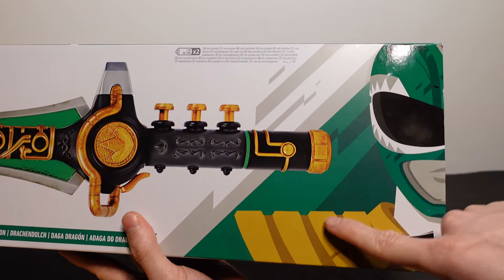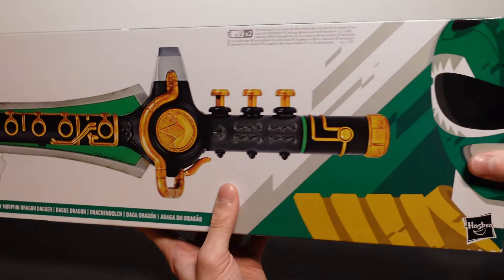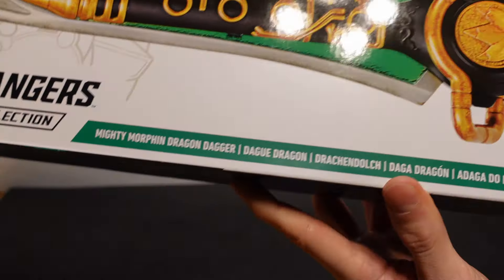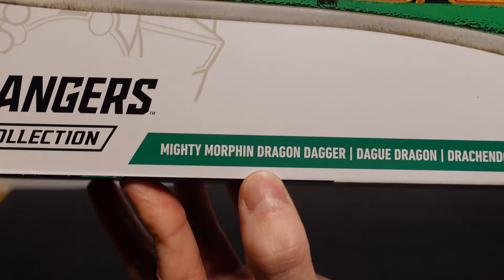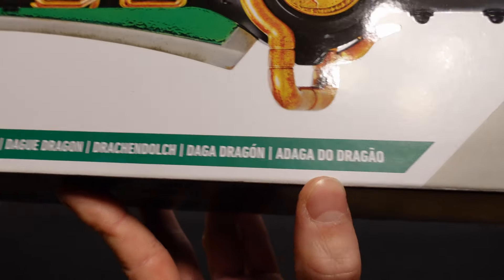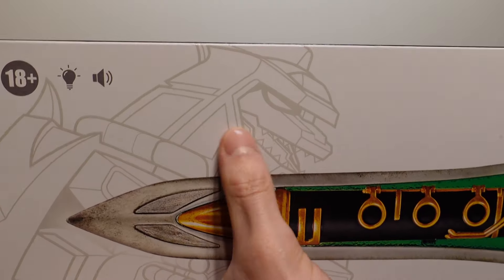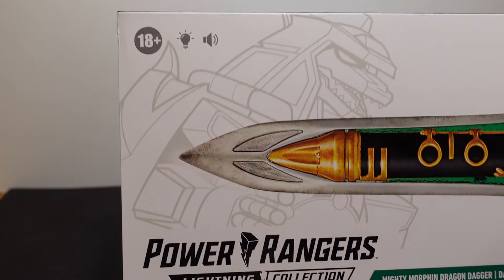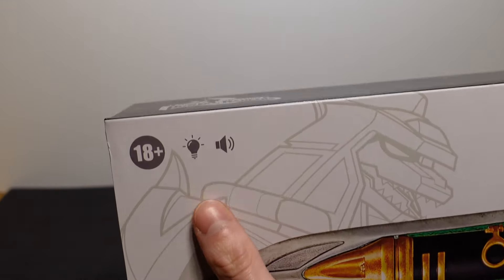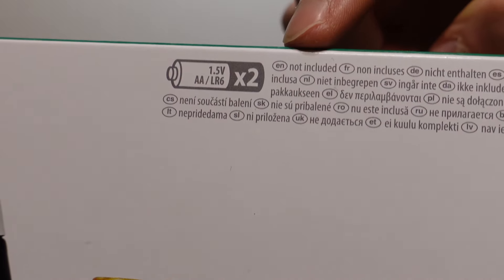We're just going to take a little bit of a look at the box. As you can see, we've got a really nice picture of the Green Ranger here, next to the picture of the Dragon Dagger. On here it says Mighty Morphin Dragon Dagger and it's got translations here as well. Power Rangers Lightning Collection — and you can also see the Dragon Zord at the back. This is recommended for 18 plus. It's got lights and sounds and requires two AA batteries.